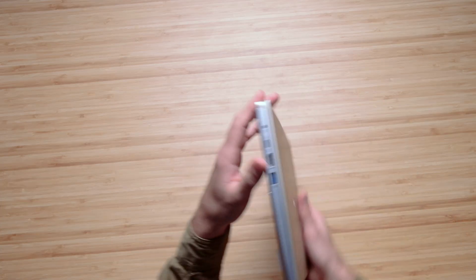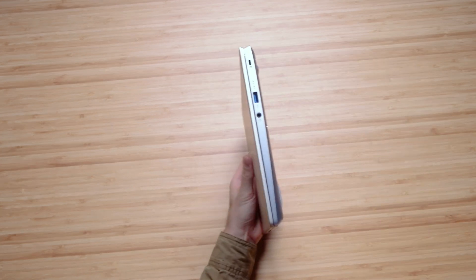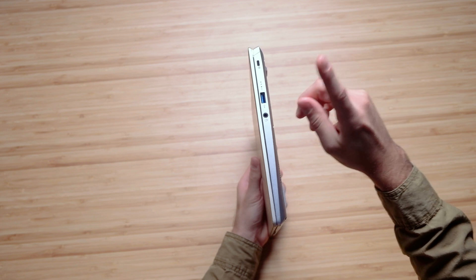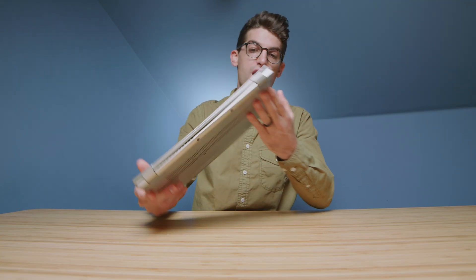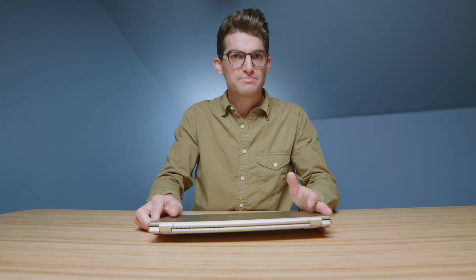It lifts right where you'd normally use the screen, which is the optimal height to get the laptop off the desk and allow air to flow underneath. Regarding the ports: we have an HDMI, USB Type-C power port, and USB Type-A on one side; headphone jack, USB Type-A, and a Kensington lock on the other. It's a good selection of ports, though personally as a creator I wish it had an SD card slot. But you can grab a dongle for importing footage.